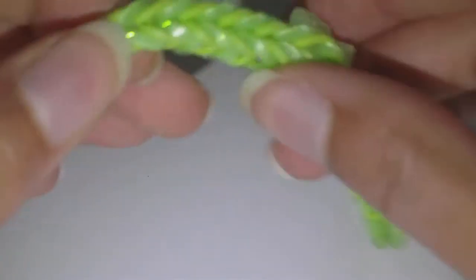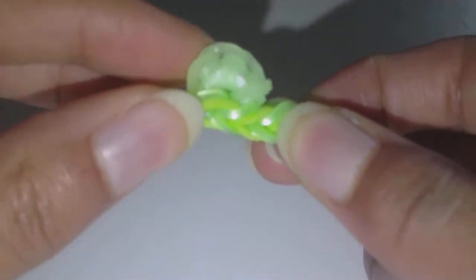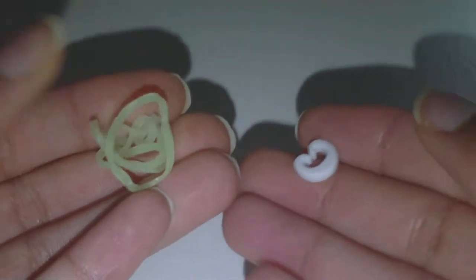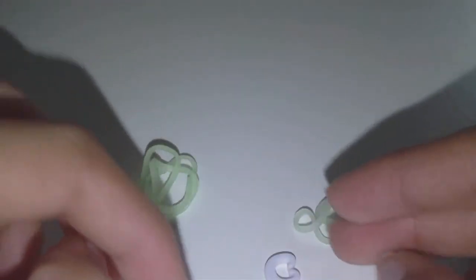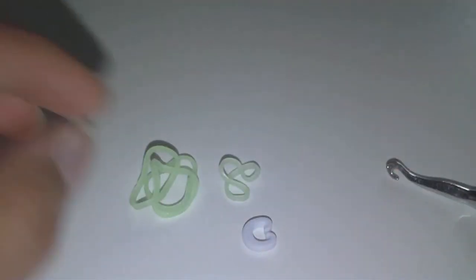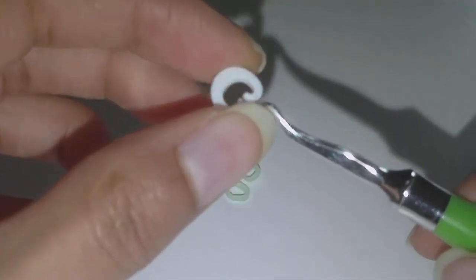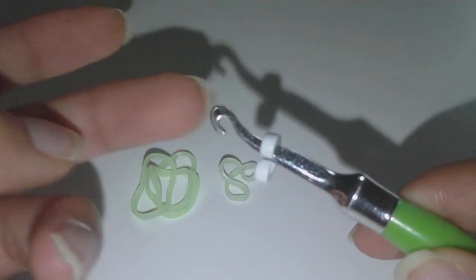To make this bracelet you first need your fishtail, and when you have your fishtail you can start making the little cauliflower flowers. I'm going to show you how to make one and then show you how to attach it, and then you'll just do that for all your little flowers. Very short tutorial today. First we're going to take our clip and put the clip on our hook like so.